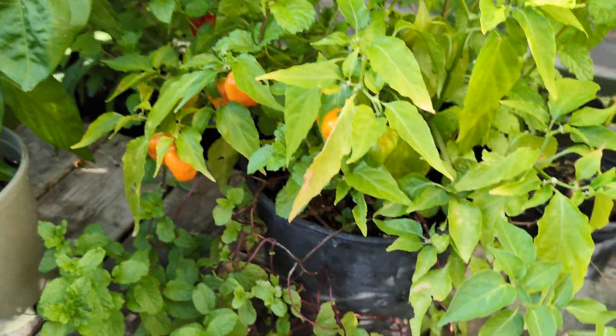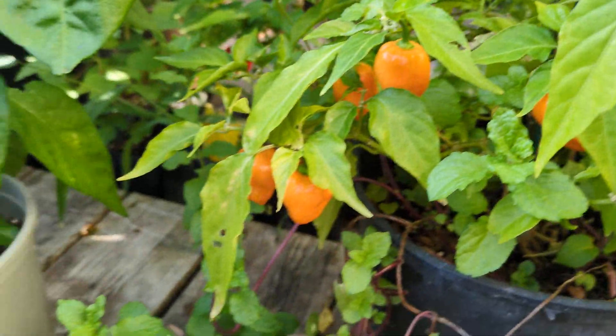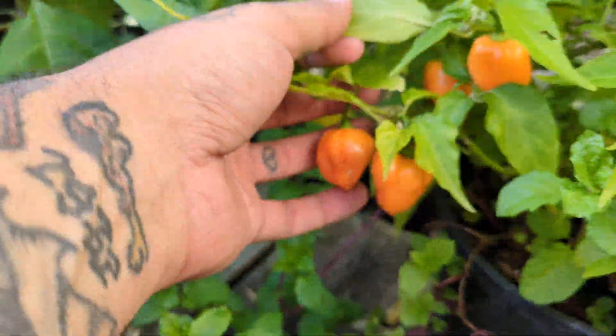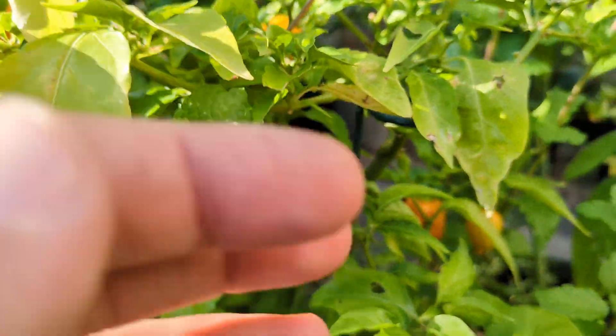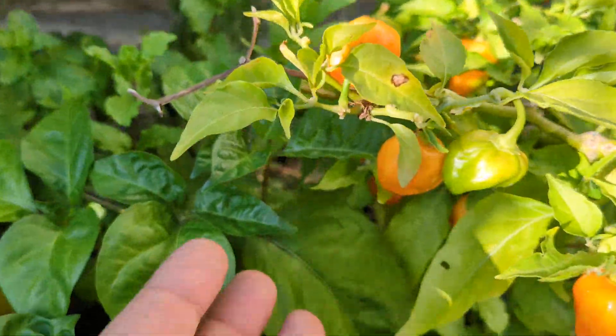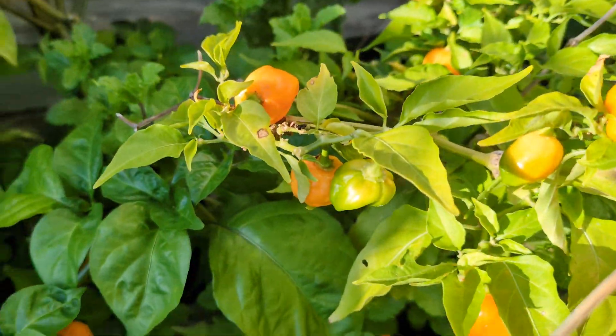I completely cleaned this habanero plant off before I left — there were no ripe peppers on it whatsoever. This is the final stage for them; they're orange habaneros and this is how they stay. A lot of them ripened up while I was gone. Very happy about that.